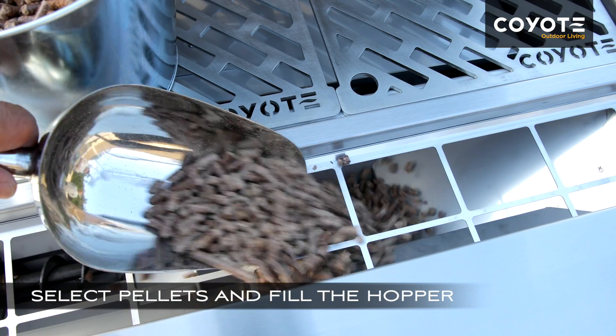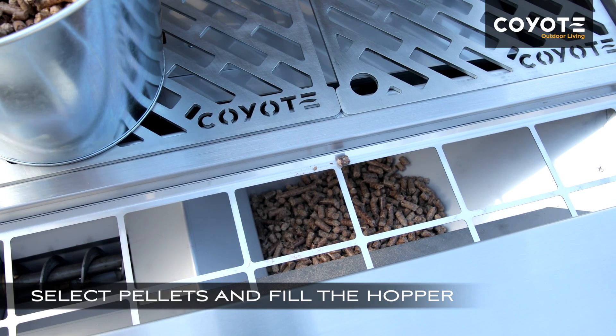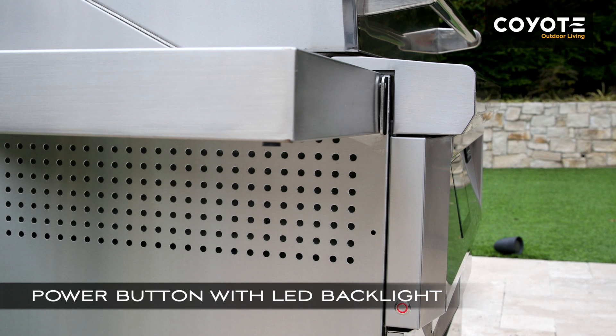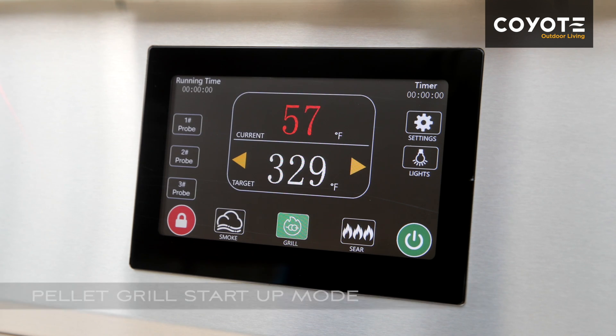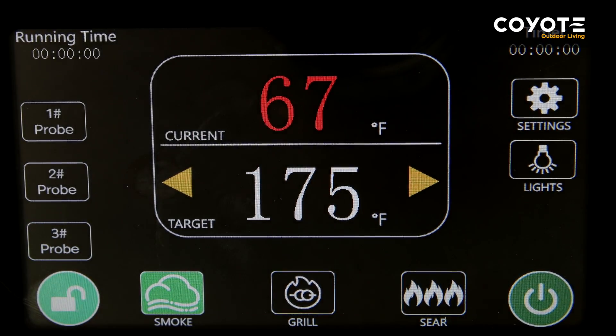The first step is to select and fill the pellet hopper with your preferred all-natural wood cooking pellets. Press the power button on the left side of the grill. The screen will light up and the Coyote logo will appear. The grill will go into startup mode. The display will be locked by default. To unlock the display, press the lock button for three seconds and hold.